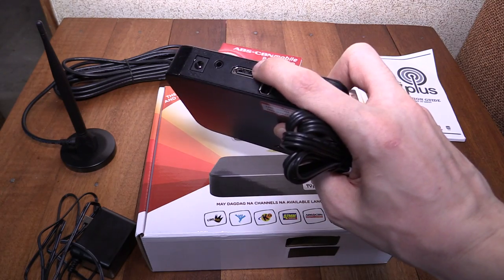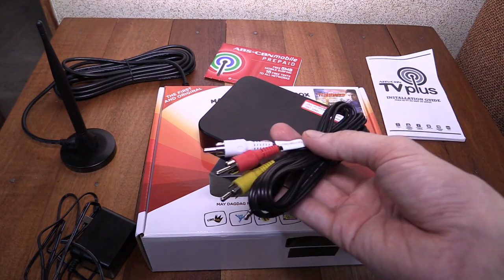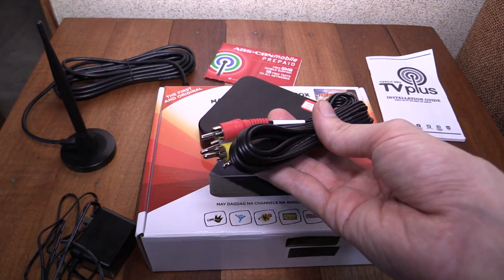Now they don't actually include an HDMI cable in the box, so you'll have to get one yourself, or use the component cable if you don't mind a lower resolution.